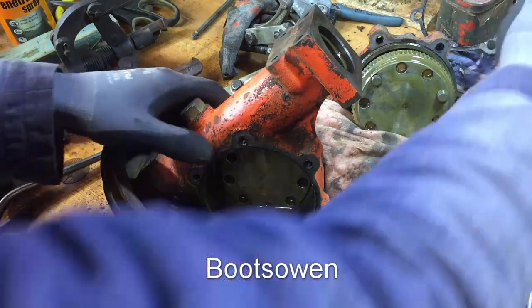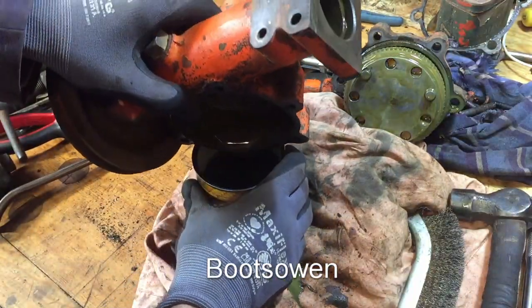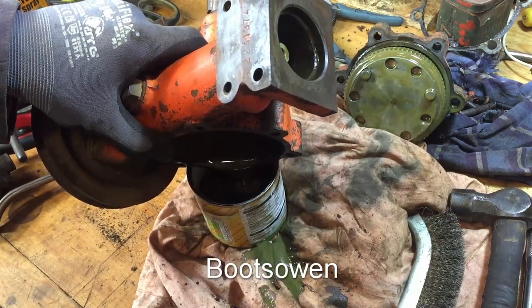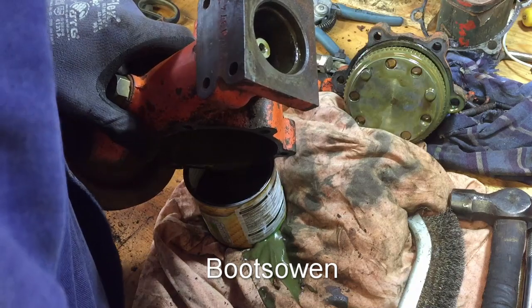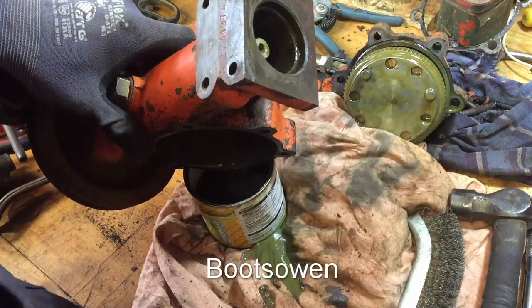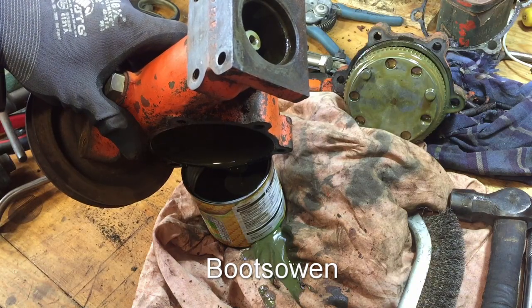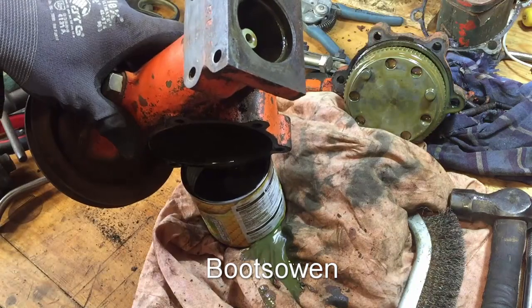Okay, still a load of soup in there — I thought I had drained this out but obviously I haven't. I'm not sure how this mechanism works on this side over here. I think I've got some kind of a clutch. Let's get something to help this along.